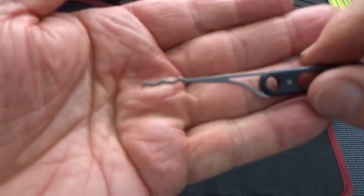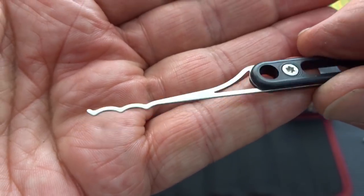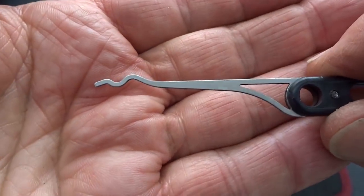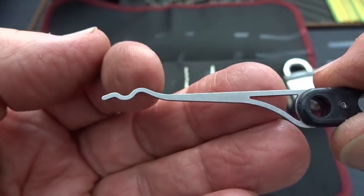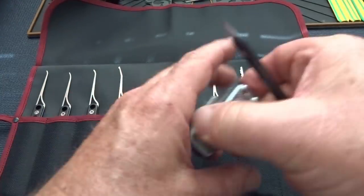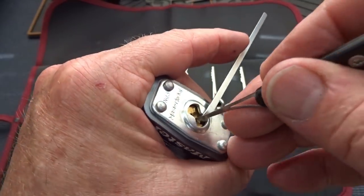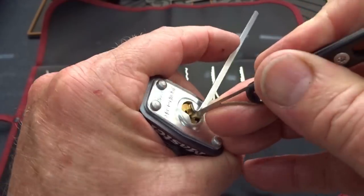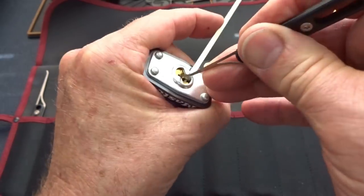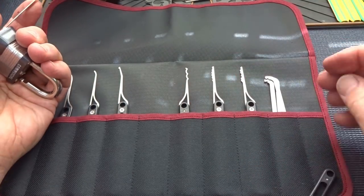We also have a Bogota — you'll see me use these time and time again. Beautiful, well polished, everything rounded. They really did some good work on this. Next is a snake rake — it's a slightly different snake rake, a little bit exaggerated on the hump. Your lock doesn't care though. Light tension, turn it with the hump up, slide it in there — and there we go. Lock doesn't care what the hump is like; sooner or later you're going to get in there.